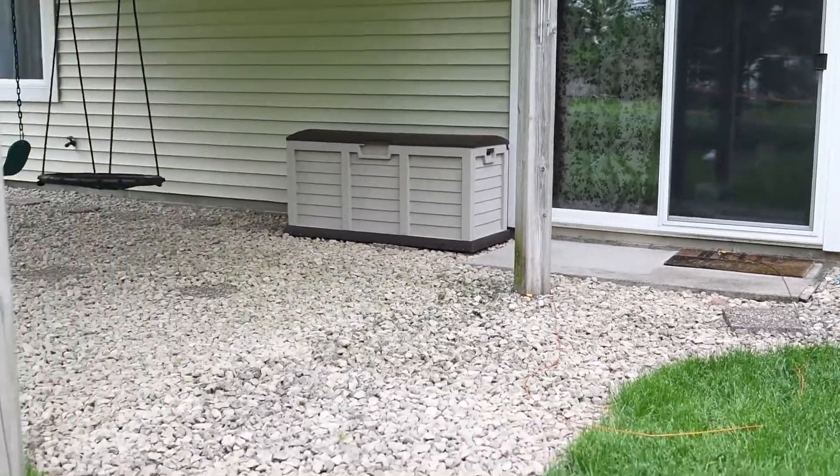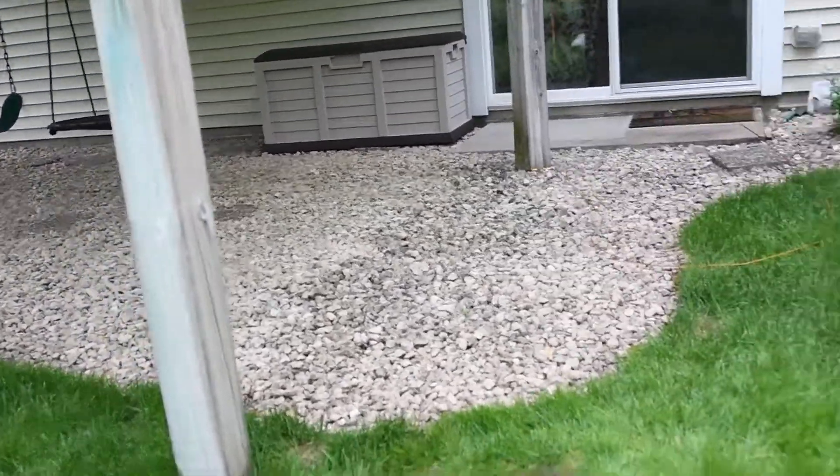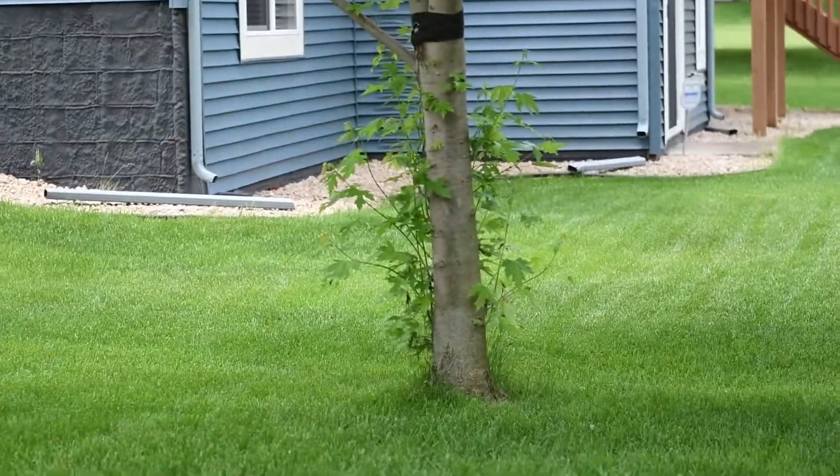You're gonna want to find two sturdy trees or poles. We see some poles here — you can put it between these two, but it is over rocks so I wouldn't recommend that.